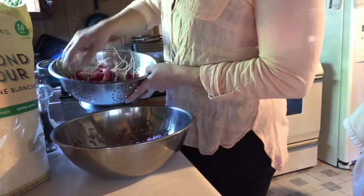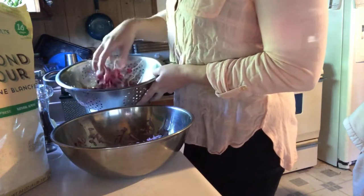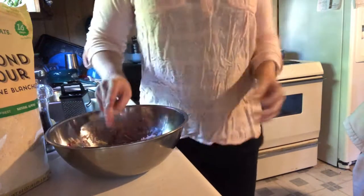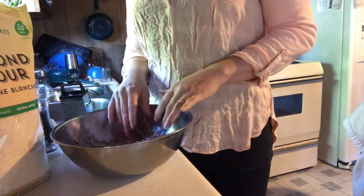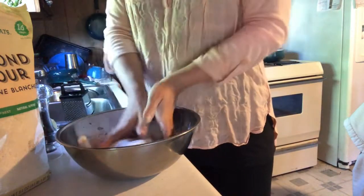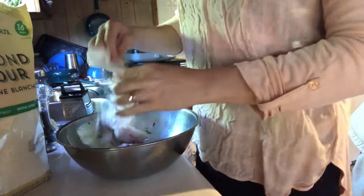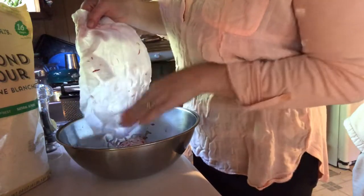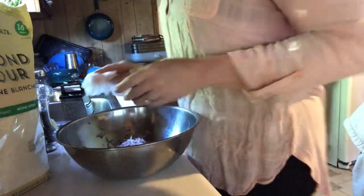I do have quite a bit left over, and I do have plans for these radishes. I'll put these in the fridge until I'm ready to use them and I'll do a video to show you what's next with those. I'm going to grab a paper towel and try to get some of the water out of these radishes — just put the paper towel down and give them a good squeeze. Get all the radish shavings off the paper towels as best you can.